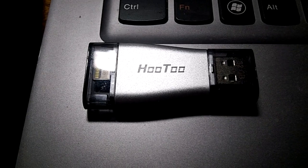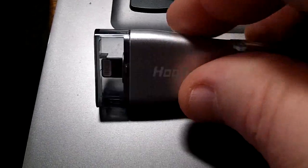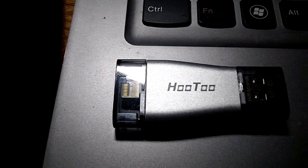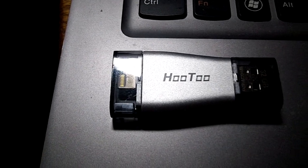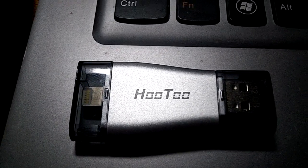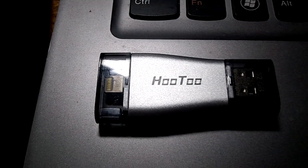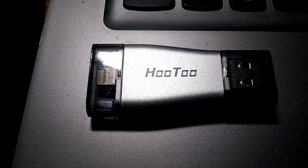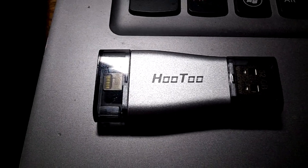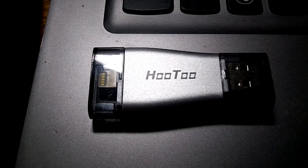The body is all aluminum alloy and plastic. The aluminum part is where the Hotu name is on the main body. I wanted to throw in a side note that you will need to take off most cases to use this — iPhone cases, iPad cases, and so on. A few cases I tried worked with the case on, so some of you can try it first.